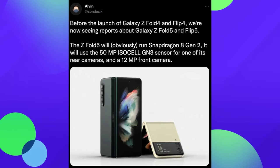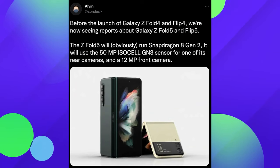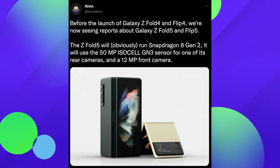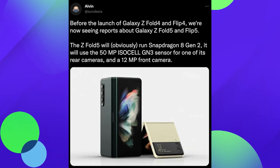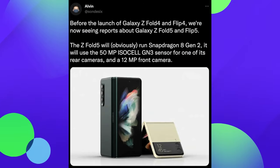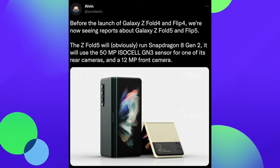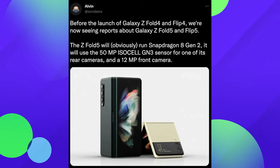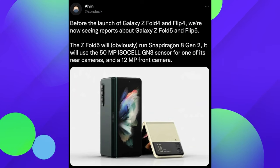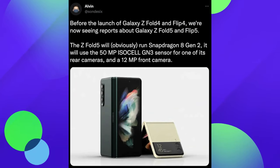This comes from a tweet by Alvin, who has a pretty good track record. He's saying that before the launch of the Z Fold 4 and Flip 4, we're now seeing reports about the Fold 5 and Flip 5. The Fold 5 will run the Snapdragon 8 Gen 2, use a 50 megapixel ISOCELL Gen 3 sensor for one of its rear cameras, and a 12 megapixel front camera. So it looks like the Z Fold 5, at least initially, will have slightly similar cameras to the Z Fold 4.